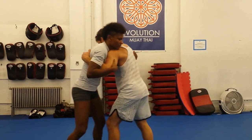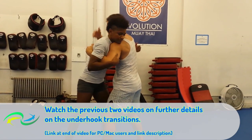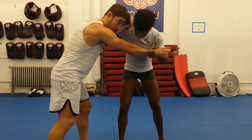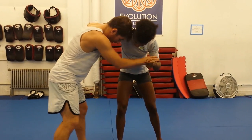Over-under. The pump fake's not working. Grab the head, get to the side — we're perpendicular. I'm controlling the far arm, my elbow's up, I'm controlling the shoulders.